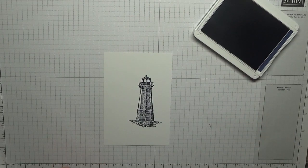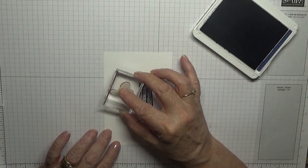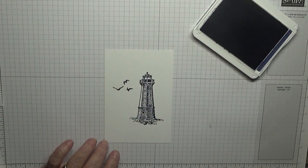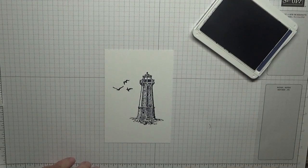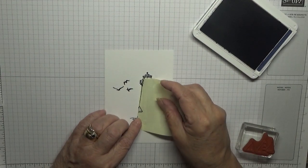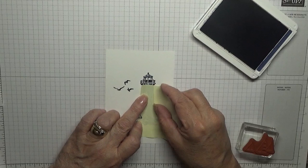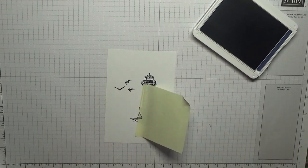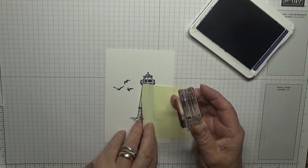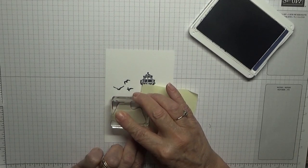Now I'm going to do the birds, which I'm going to put just by the top of the lighthouse. For the boats I need a bit of paper to mask because I don't want the ink going on the lighthouse. So we're going to stamp them there.